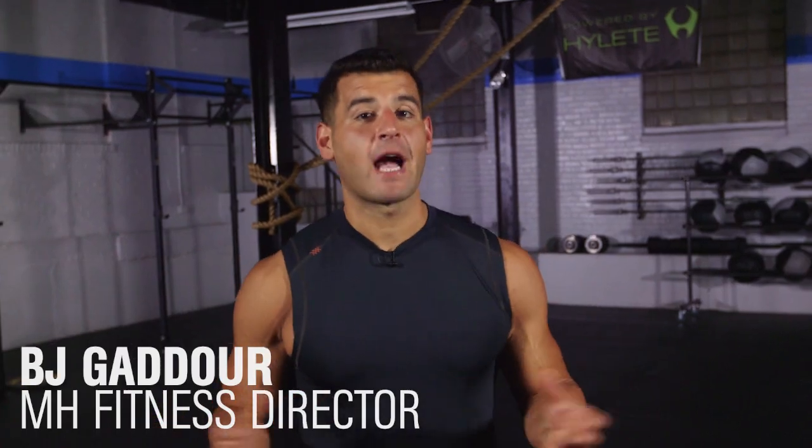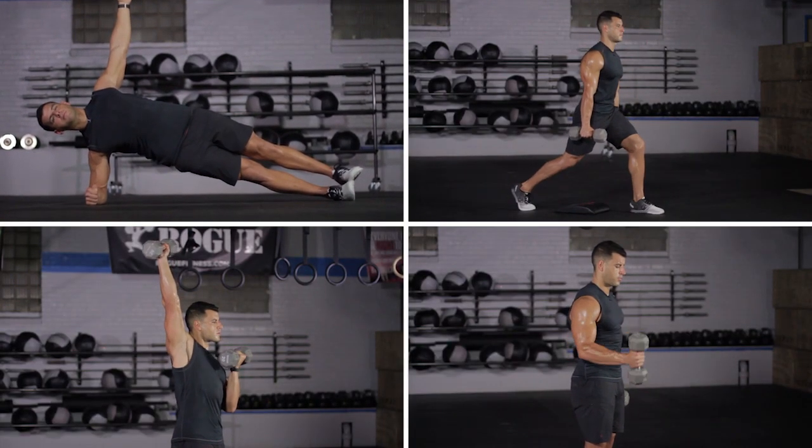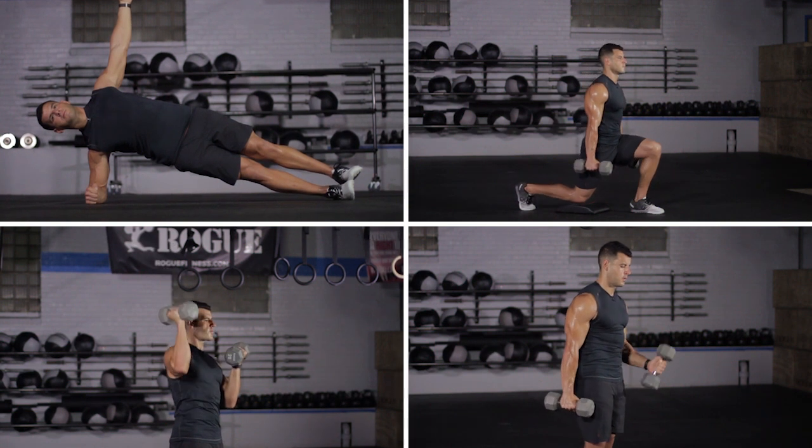This is Cook and Chisel Strength Workout C — four moves that work your whole body. You'll do one on the minute, every minute, resting the remainder of each minute before moving to the next exercise. Then you get a full minute of rest. That's a five-minute cycle. You do six total cycles for a 30-minute workout.